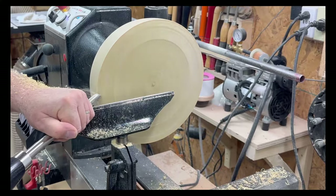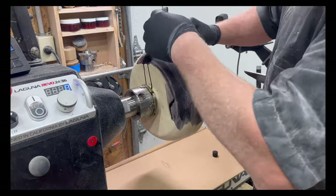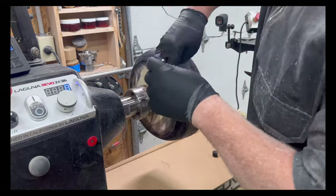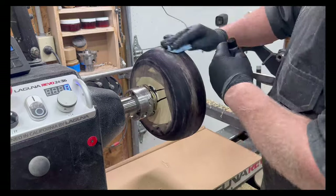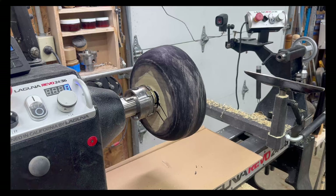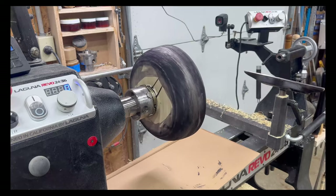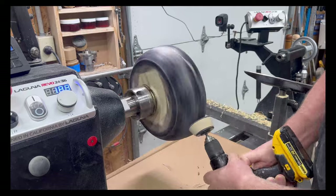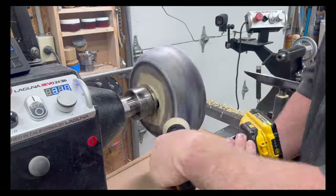Just putting a nice clean face on the reverse of the bowl and getting it sanded down to 240 grit. Some sanding sealer — the Mylin sanding sealer — and I'm starting off with a plum Intrinsic Color. This is giving it a base color on the face of the bowl. Then I start to use four or five different colors and I just use the workshop cloth and dab the colors on, sanding it down as I go through the various colors.